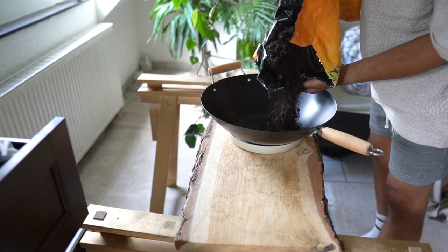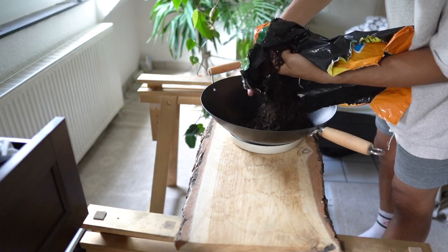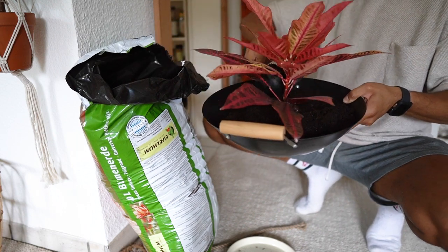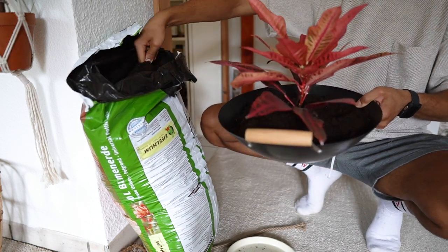Make sure to add enough soil so that the plants can root. If you want to, you can add more plants as well. I like to keep mine simple as it underlines the beauty of the croton plants. But I think if I had green plants like philodendrons or little monsteras, I'd definitely go with more than one.